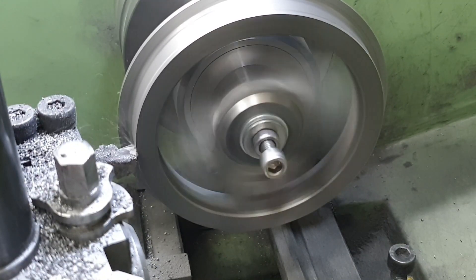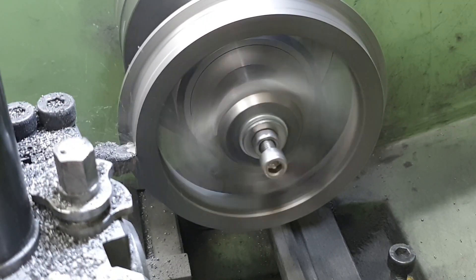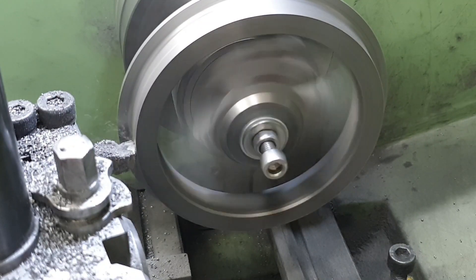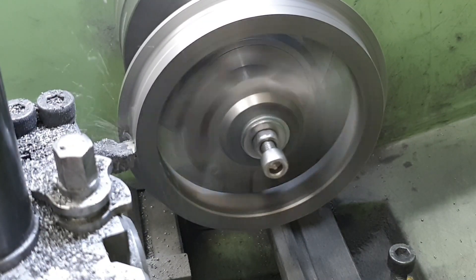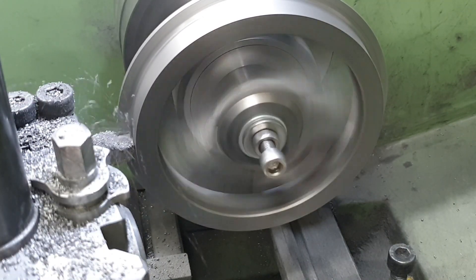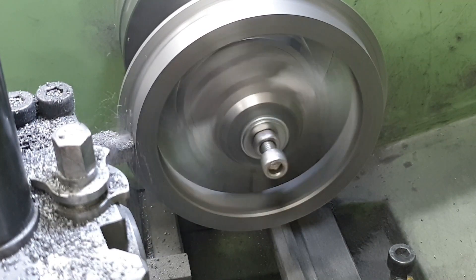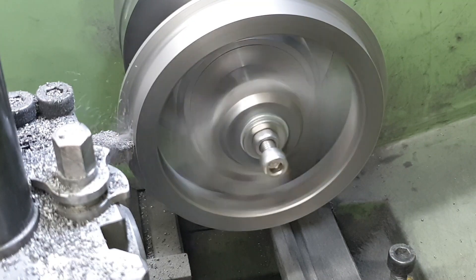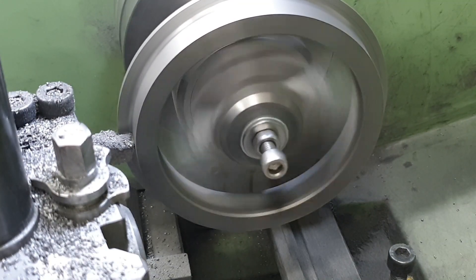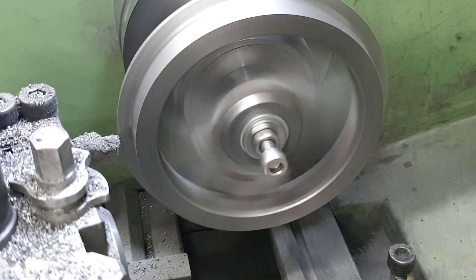The key point here is I've set my cross slide dial to zero and for all subsequent wheels the finish cut will be at the same diameter. When I reach the flange I'll then back off on the cross slide and put the finish cut on the outside face at the same time.